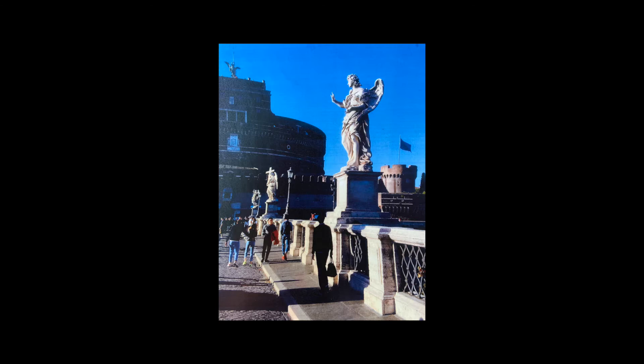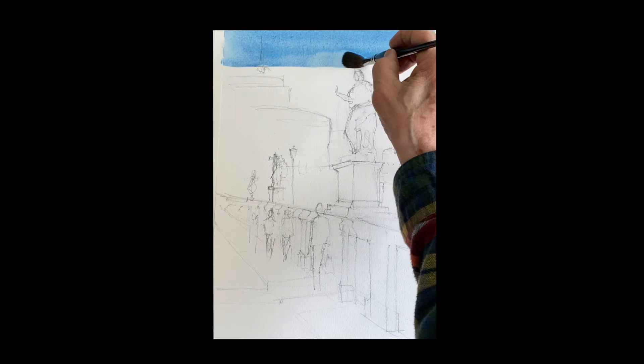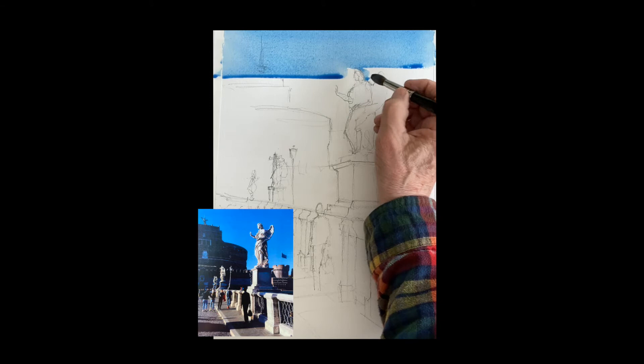Good morning everyone. This is very fun — this is the Bridge of Angels in Rome. I did a video of the drawing; if you're interested you can watch that. We're going to do this painting now.